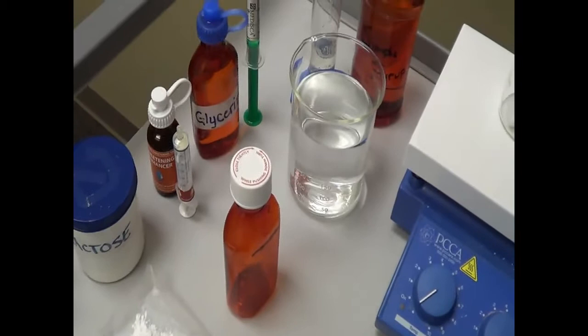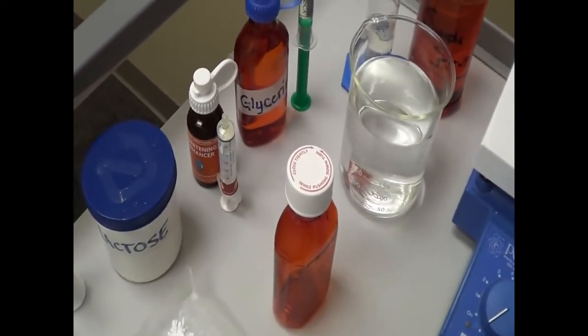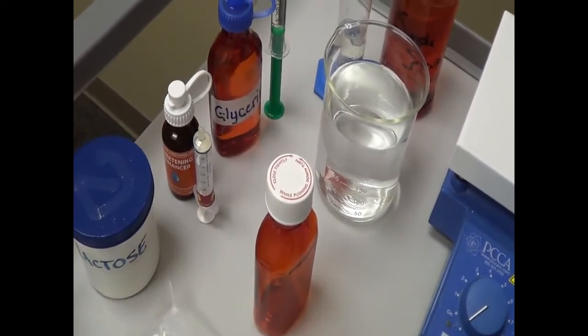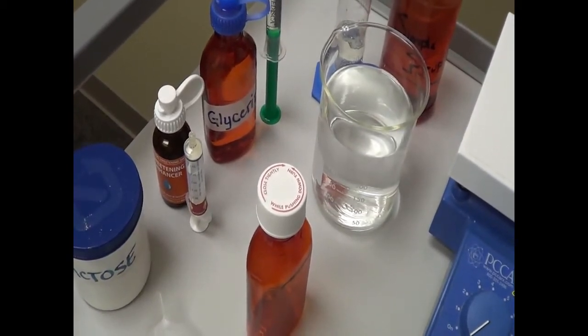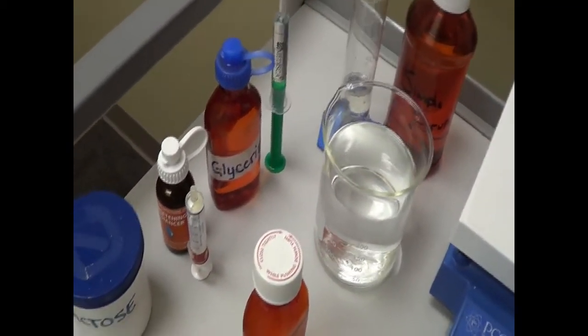And glycerin. Glycerin is used as an antimicrobial preservative, emollient, plasticizer, and it is also used as a solvent or a sweetening agent, as a tonicity adjusting agent, and also as a humectant. A humectant is a substance that promotes the retention of moisture. So these are the several advantages of glycerin.